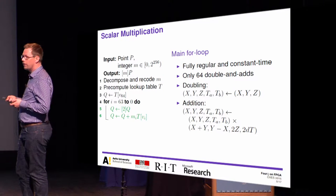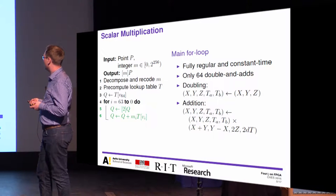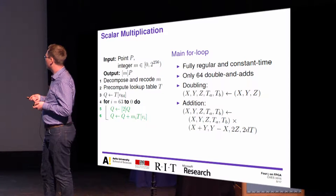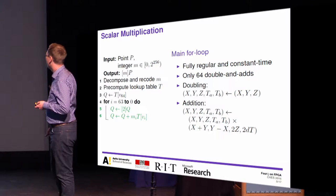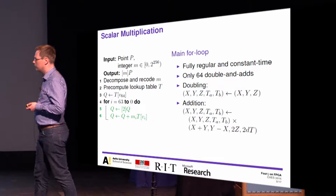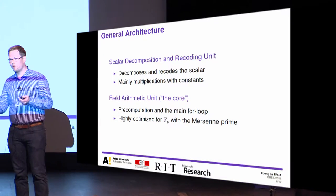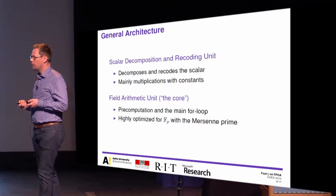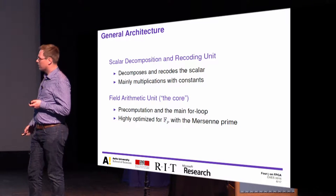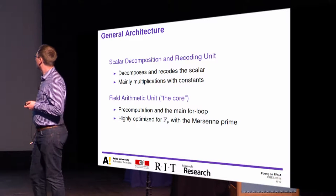The for-loop is fully regular and constant time. We always compute 64 point doublings followed by either a point addition or subtraction. Because we read the pre-computed point, we always compute exactly the same operation but with different values, regardless of whether we are adding or subtracting, using Hiesel's formula. From a hardware point of view, this yields a natural division into two units: a scalar decomposition and recoding unit, and a field arithmetic unit highly optimized for this Mersenne prime arithmetic.